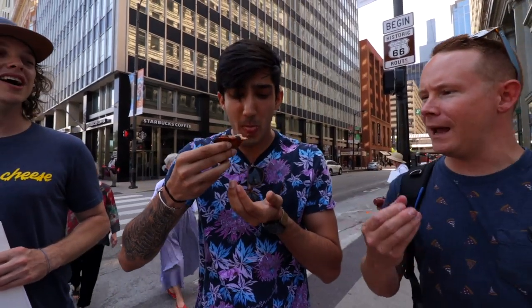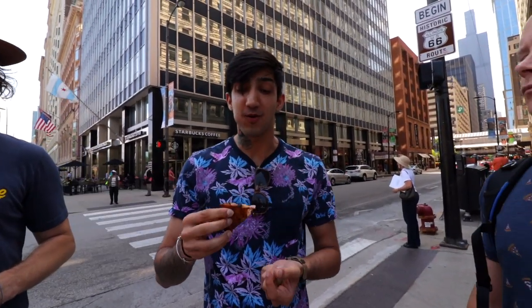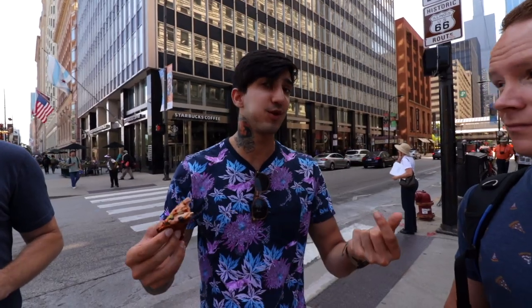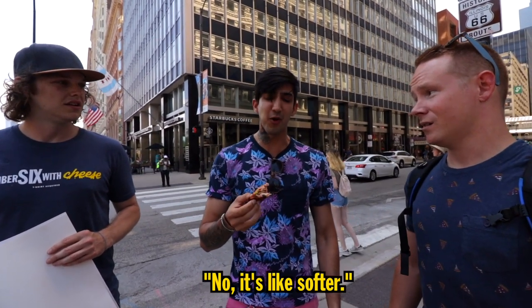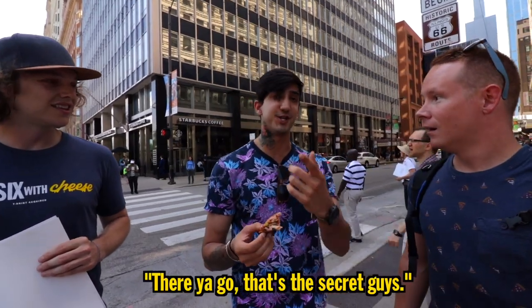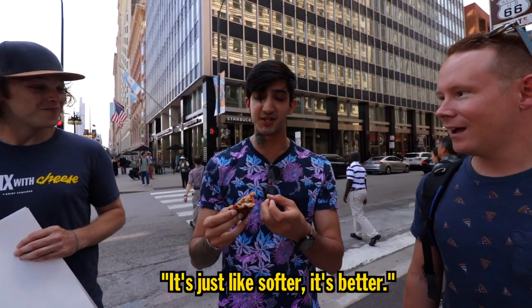'I like the little fold, man — made it a taco. Solid move.' Hit that camera with your food review. 'This is bomb, dude. I could eat a lot of this. I like that it's thin, you can stuff a lot in your mouth — a lot of different ingredients, a lot of flavor.' You ever had crust like that before? 'No, it's like softer.' Cauliflower crust — there you go, that's the secret. Could you tell? 'I can't taste it.' Isn't that crazy? It's just softer, it's better.